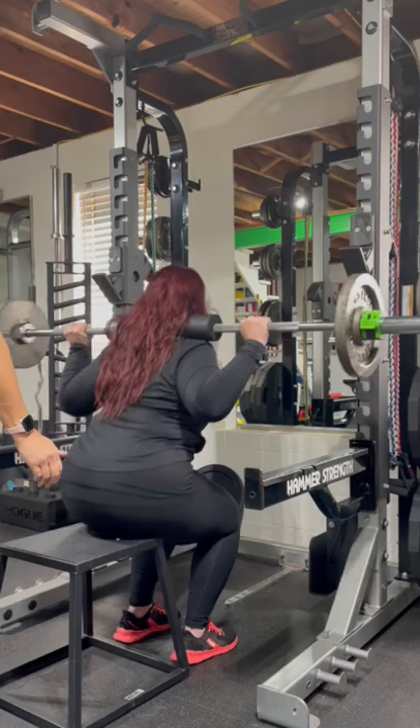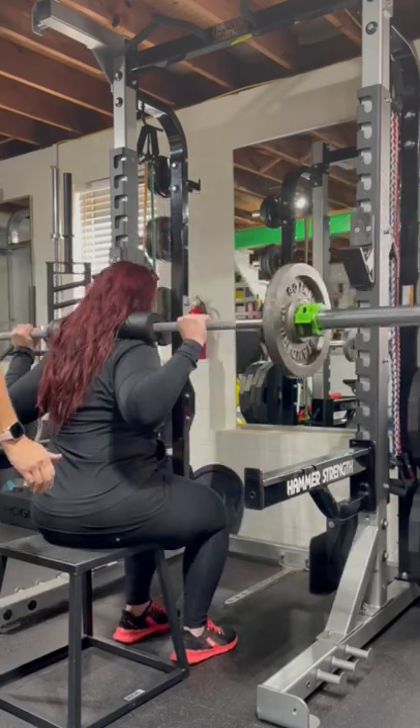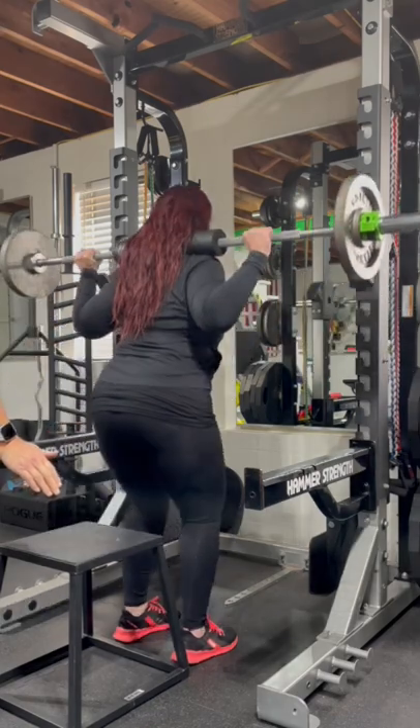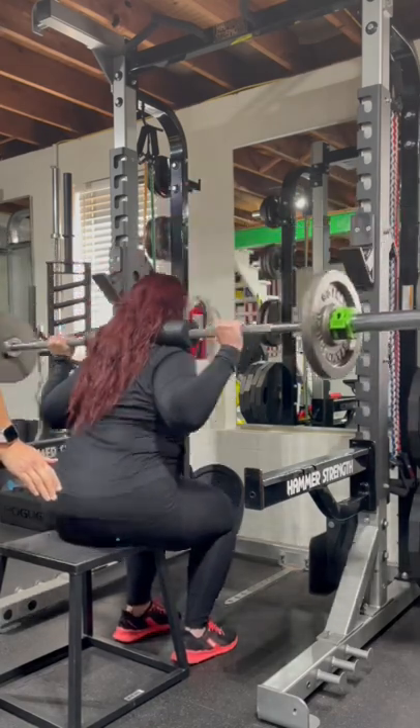Box squats are also beneficial for people with knee concerns. By sitting back deeper into the squat, it lessens the load on the quad, reducing strain on the knee.